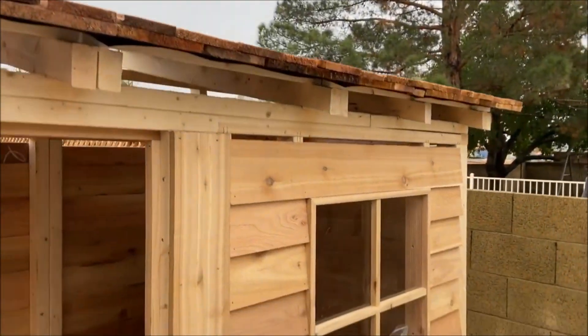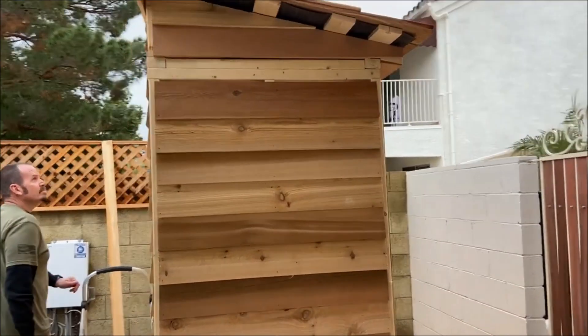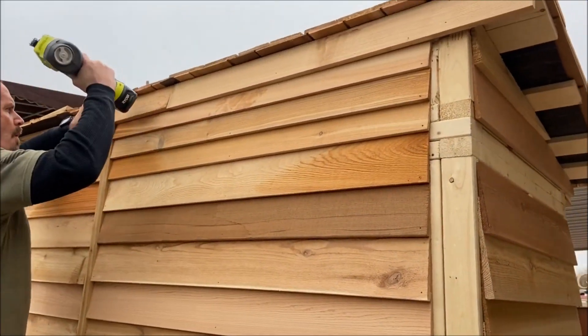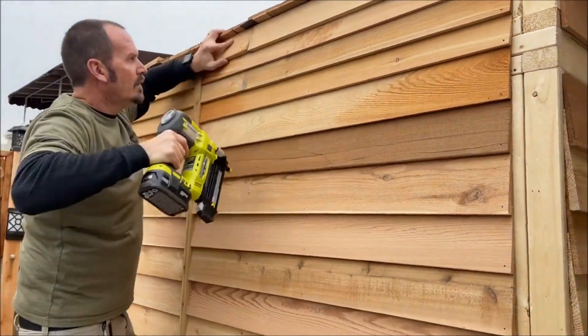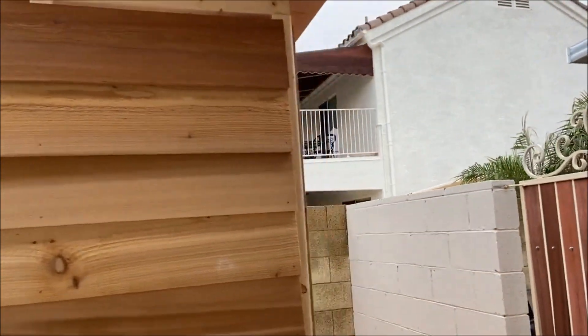Starting to rain — I can feel it now. Okay, we're putting on the trim on top. The instructions said we've got to cut these trim pieces, but we're not sure which one.